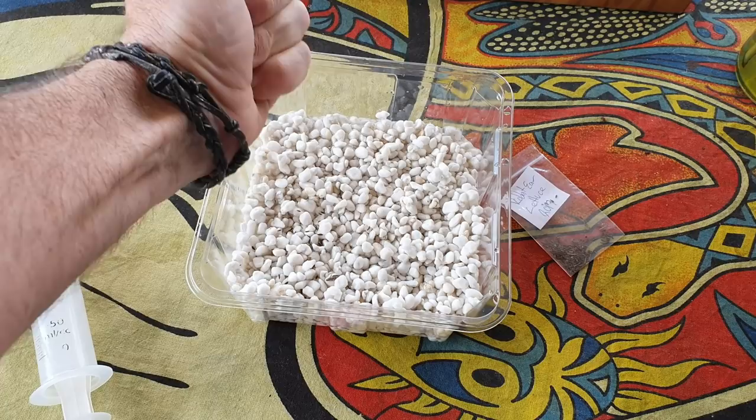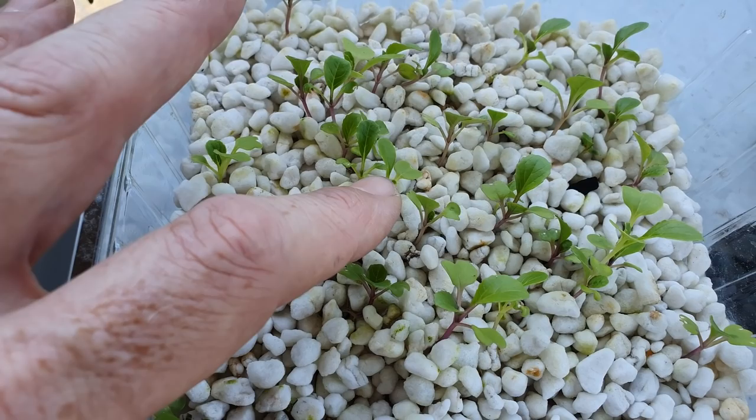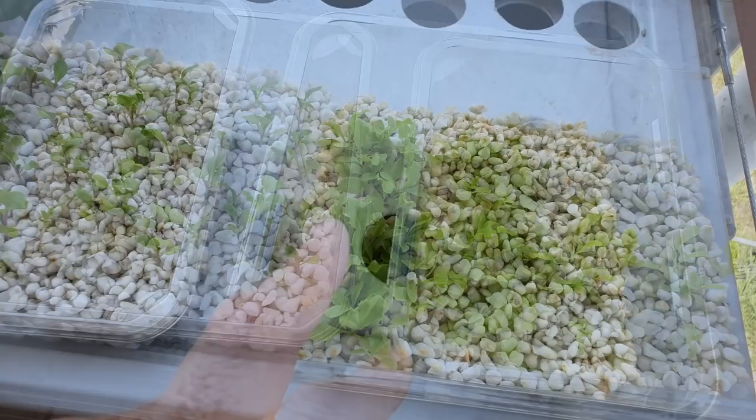The way these guys were sown was pretty basic — I popped some moist perlite in a tray, then basically sprinkled the seeds over the top, and then a layer of perlite over the top again. As you can see the pak choy here are just starting to get their first set of true leaves, so these guys will be going into one of these tubs in a little while — not today but in a couple of days.